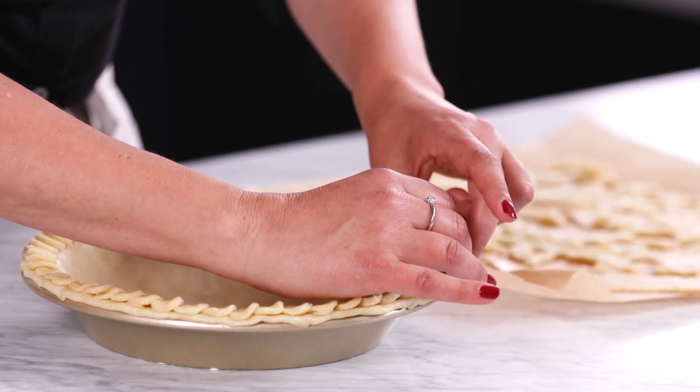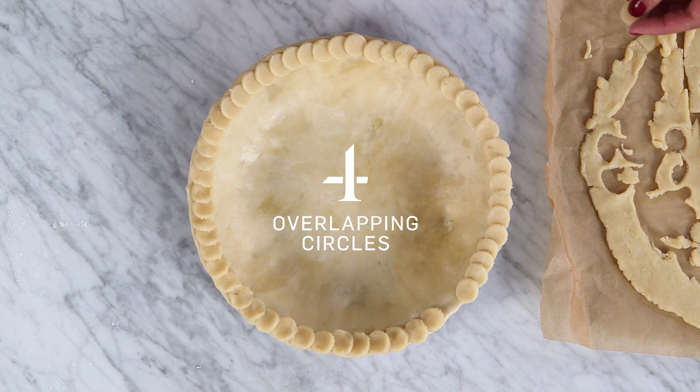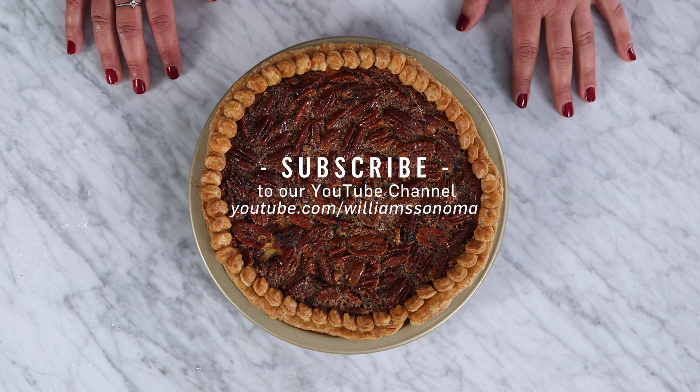Put it back in the fridge for about 30 minutes before you add the pie filling and bake. So gorgeous. Here's the finished version of that cool scalloped edge. I think decorating your crust edges is the easiest way for your dessert to get noticed on the buffet. For more cool hacks like this, subscribe to the Williams-Sonoma YouTube channel.